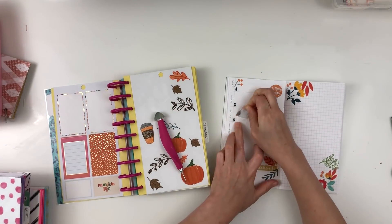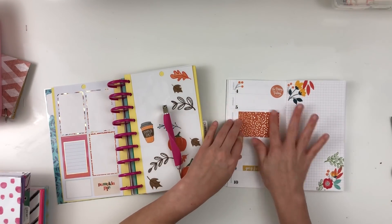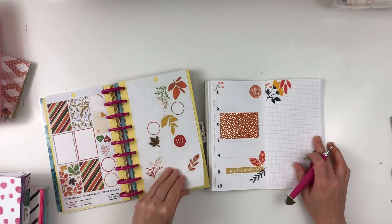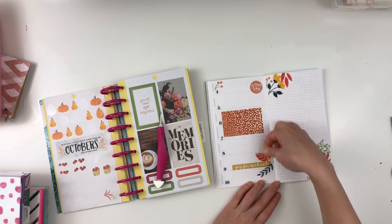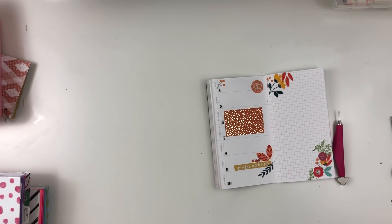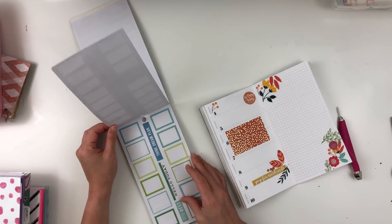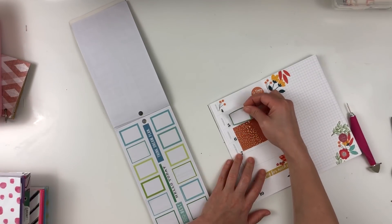I didn't love the coffee cups — I felt like it was a pretty big icon for this spread and I put it right in the middle. Had I put it in the corner and cut off part of it, it would have looked a lot better. So I decided to grab this full box sticker and use it horizontally for a little pop of background, and then I'm going to look in my colorful boxes sticker book for some green to help the oranges have that contrast that makes sense.